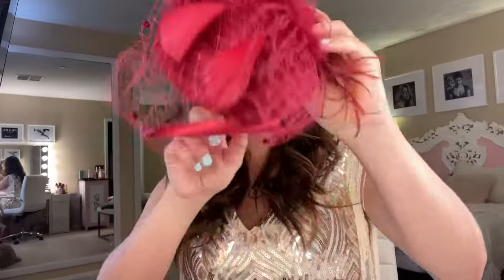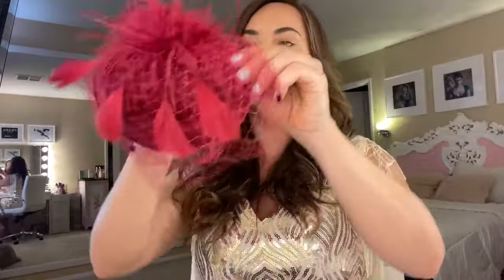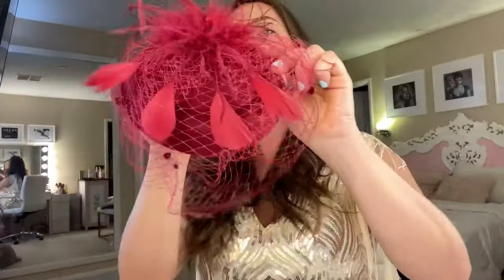Hi guys, I'm trying on a new fascinator hat by BayBeyond in this video. This can be applied via a hair clip that's actually inside of it. It does come with a headband as well if you want to push your hair back, so I'll show it both ways.